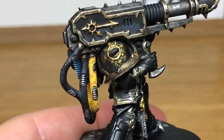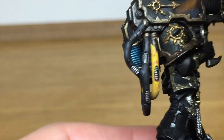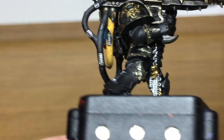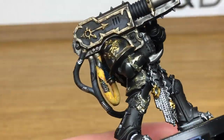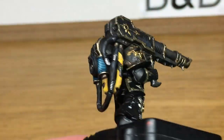The final colour we're going to use is Vallejo Black. This is just to apply stripes to this section of the tubing. When you're doing the stripes, if you're not happy with how the edges look or you don't think they're straight lines or smooth edges, you can just use a little bit of Averland Sunset to touch that up and use a little bit of Yriel Yellow to give it that highlight again.